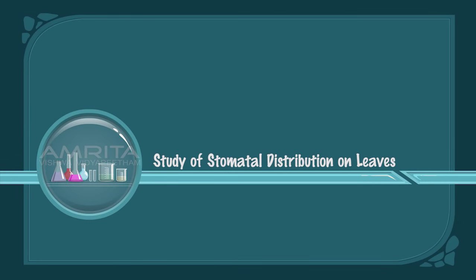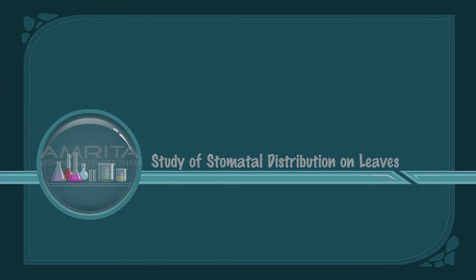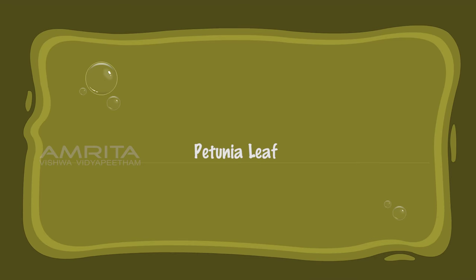Study of Stomatal Distribution on Leaves: Petunia Leaf.